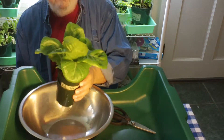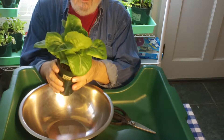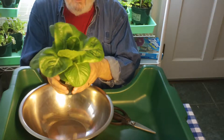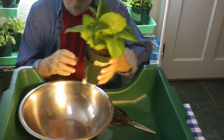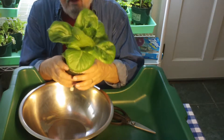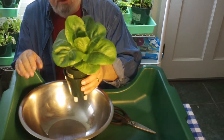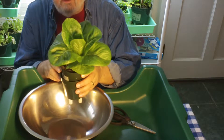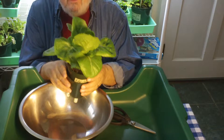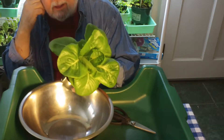I have a tray of romaine lettuce that's not full maturity. Full maturity would be about 50 to 60 days and this is only about 35 days. I'm going to go ahead and trim the outside leaves so I can use them. I have four plants in a tray. These four plants will actually grow a little bit better just for having been trimmed. Plus I get a salad today.